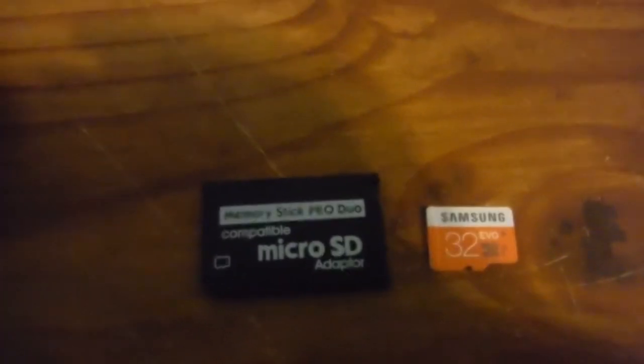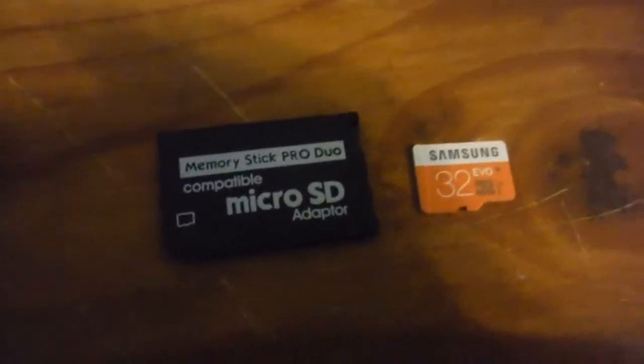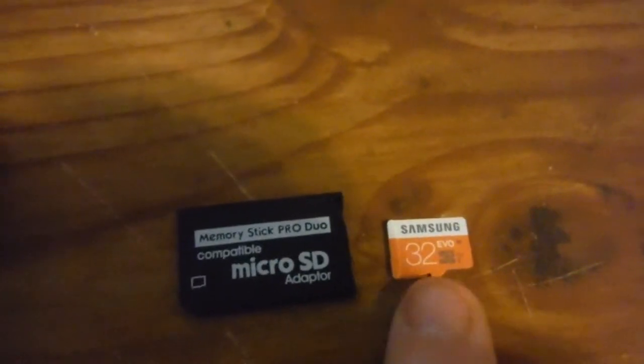And that is insane. And just for clarity, I'm using a 32GB Samsung EVO Class 1 and a Memory Stick Pro Duo to Micro SD adapter, because it is much cheaper to use the Micro SD — $60 for the same capacity. This was $15 and this was $1.